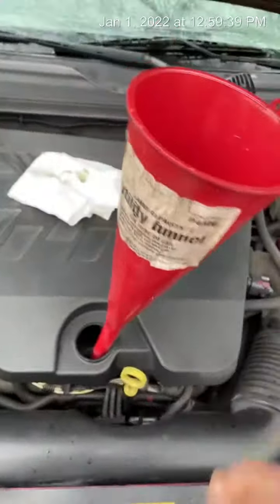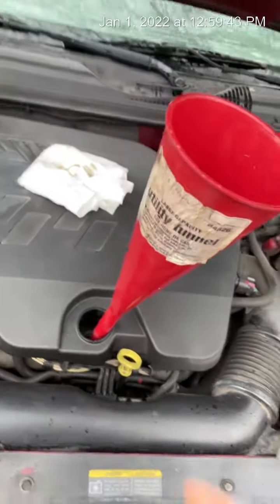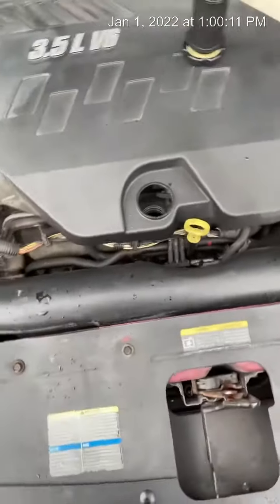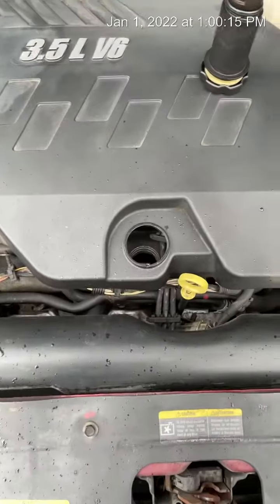We're gonna put that down real quick. I'll pick up the video guys right when I clean this off real quick. All right guys, so we added the oil — I was about to say oral — anyhow, we added the oil.